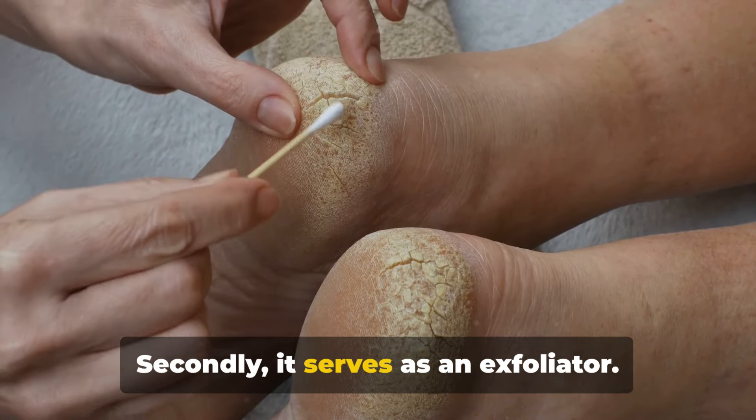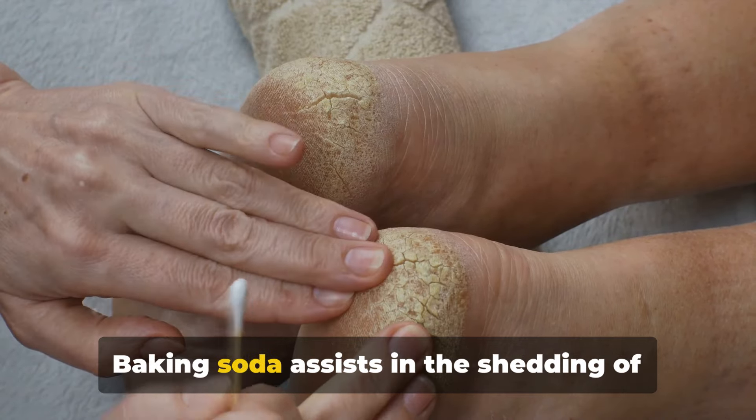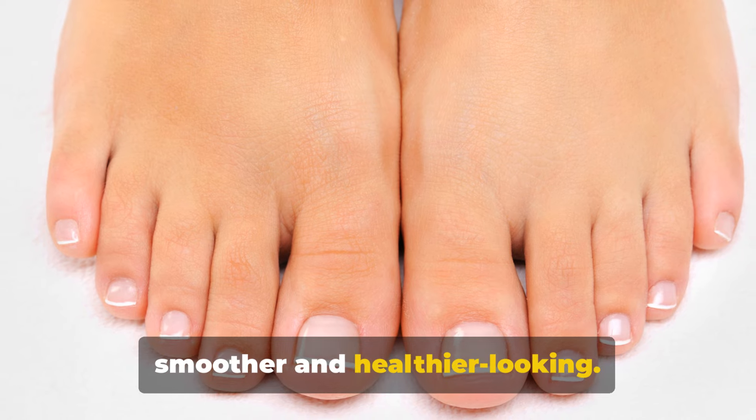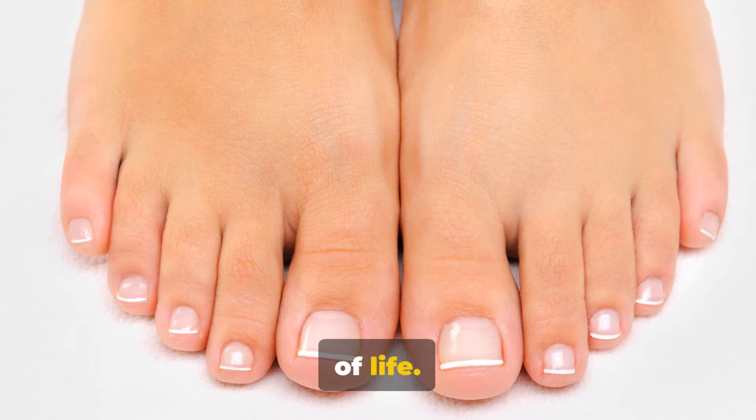Secondly, it serves as an exfoliator. Baking soda assists in the shedding of dead skin cells, revealing feet that are smoother and healthier looking. It's like granting your feet a new lease of life.